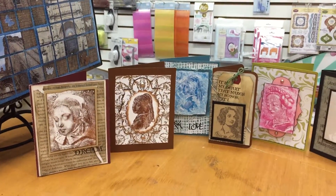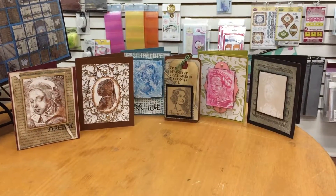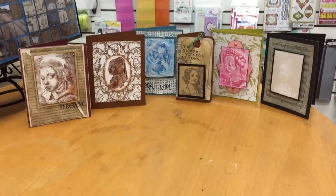So come on into the store and take a look at these. You might want to revisit our stamp wall and check out our Renaissance ladies.